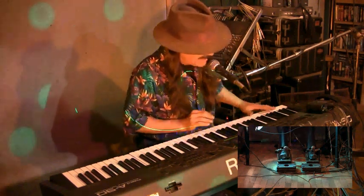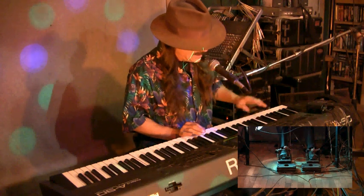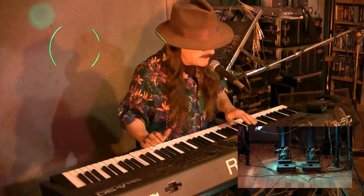Now we have bass guitar right here, only on the lower part of the keyboard. Completely different sound — a bass guitar sound.